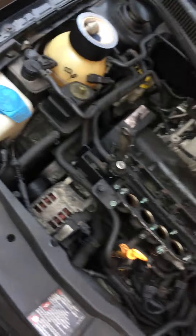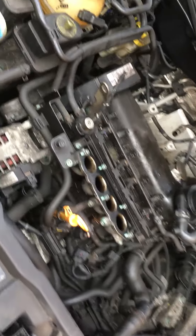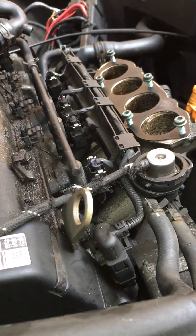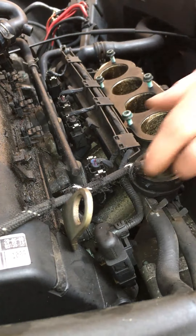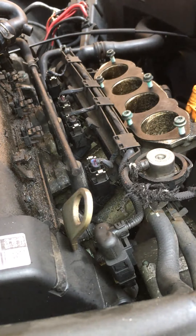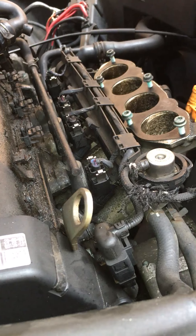Hi, it's just a quick video on how to remove the injector wiring loom from the Mark 4 Golf GTI. This is a 2 litre, not the 1.8 petrol — I shouldn't think it's a great deal different. Quite straightforward; obviously I already had the inlet manifold off — check out my other videos, they might be on there.